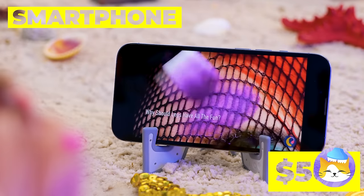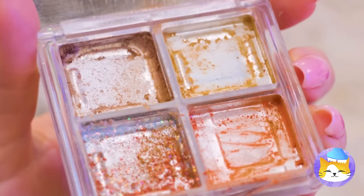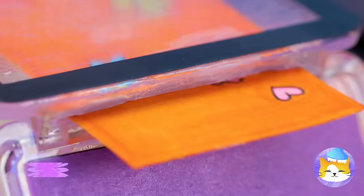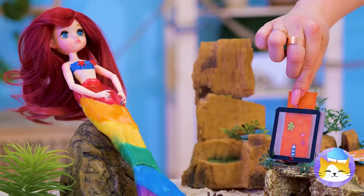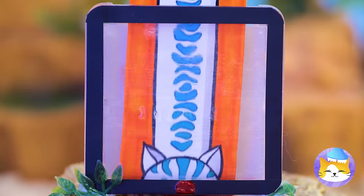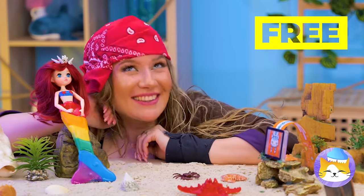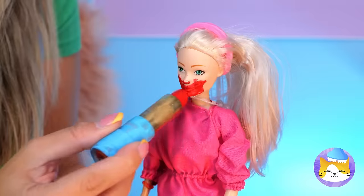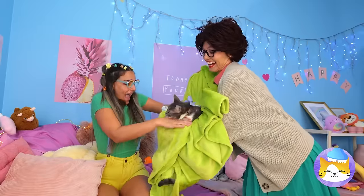Viral videos are always fun to watch, but sometimes we can make our own fun. Run a long piece of paper through a plastic case — grab the popcorn, the show's about to start. No matter how you watch, you just can't beat cat videos. It all started with the cherry flavored lipstick. Look, mom's got a surprise for you — a kitty.